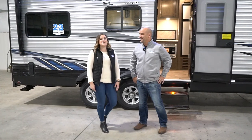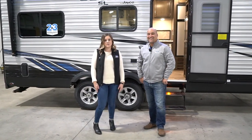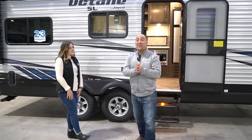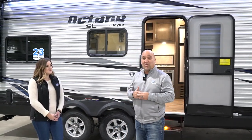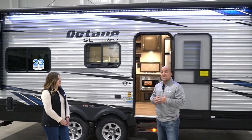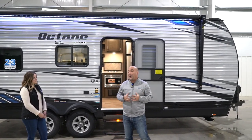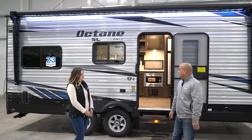Hi everyone. Today we are going to be walking through this Octane right here — it is the 222 floor plan. I want to start out doing a quick walk around on the outside, show you some cool features, and then we'll make our way inside. This is our Octane Toy Hauler, the 222. Very popular floor plan for us — the size and weight makes a good fit for a lot of people.